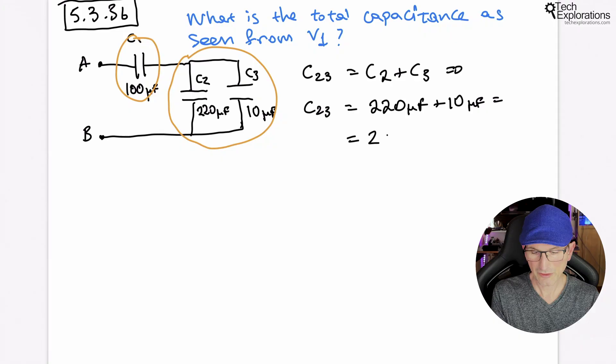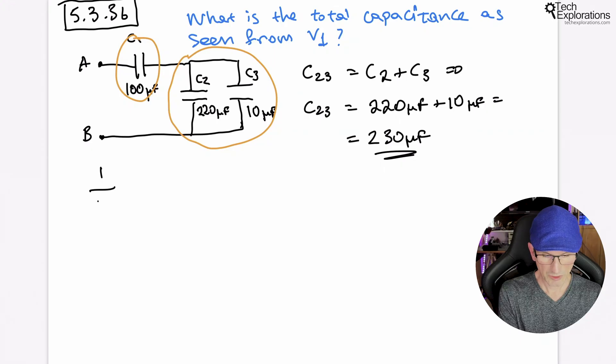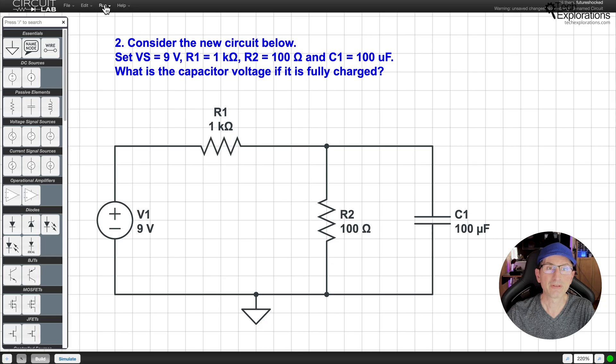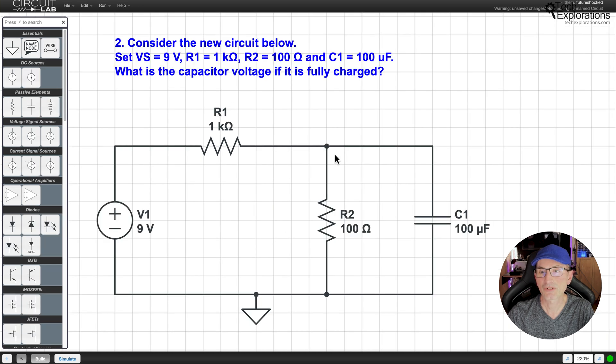Throughout this course, you'll encounter three types of learning activities: pen and paper exercises, simulations using CircuitLab or your preferred circuit simulator, and hands-on experiments using a breadboard. To get the most out of these lessons, I strongly encourage you to follow along with all three. The pen and paper exercises will help reinforce the mathematical foundations of electronics, while the simulations and experiments will allow you to see how these concepts work in practice.